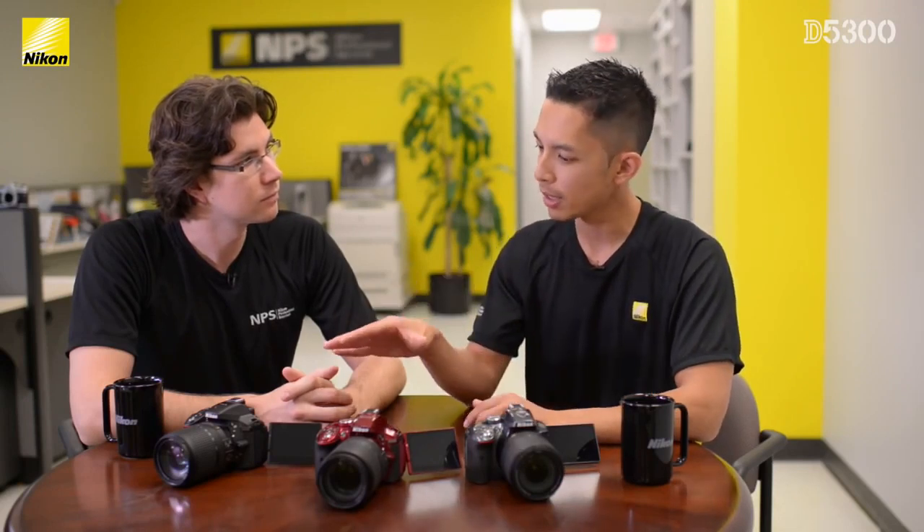Speaking of websites, how can we find out more about the D5300? If anybody wants to find out more about this small, compact DSLR that's jam-packed full of still and video features that pretty much anyone in the family can get great results from, you can feel free to go to any of our social media sites or go to Nikon.ca.